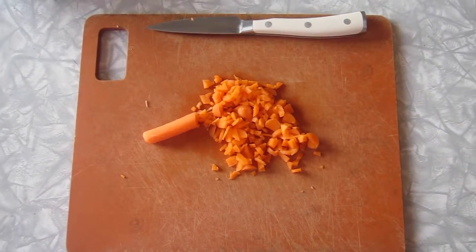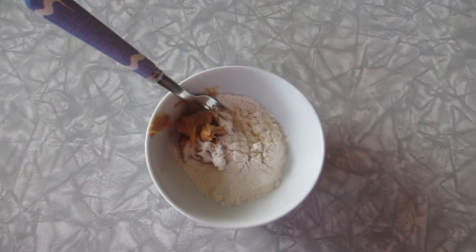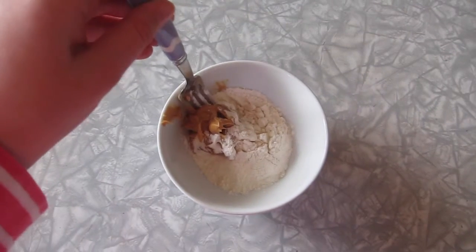First, you want to chop up your baby carrots into tiny pieces. Once you have chopped your carrots, you can put them aside and mix together your smooth peanut butter and flour.